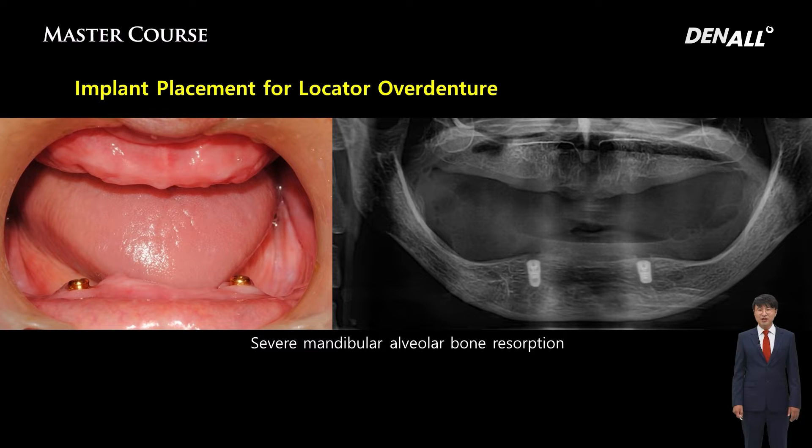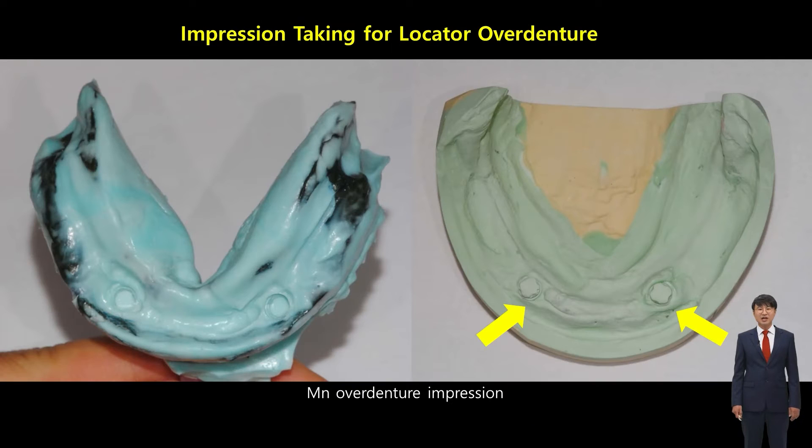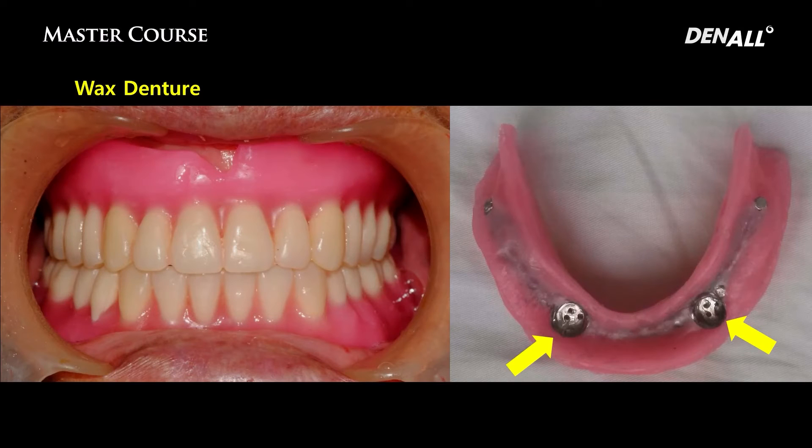The mandibular bone resorption seems to be severe, but luckily there was some bone remaining on the anterior side, so we placed two implants. On the maxillary side, we planned for a complete denture, and on the mandibular side we proceeded with the final impression. The attachment was attached beforehand — this is one of the key points today. The final attachment needs to be located before taking the impression; I think that is desirable.